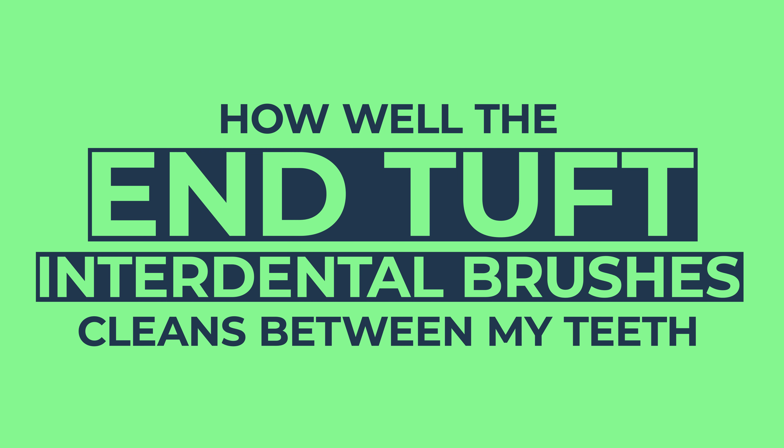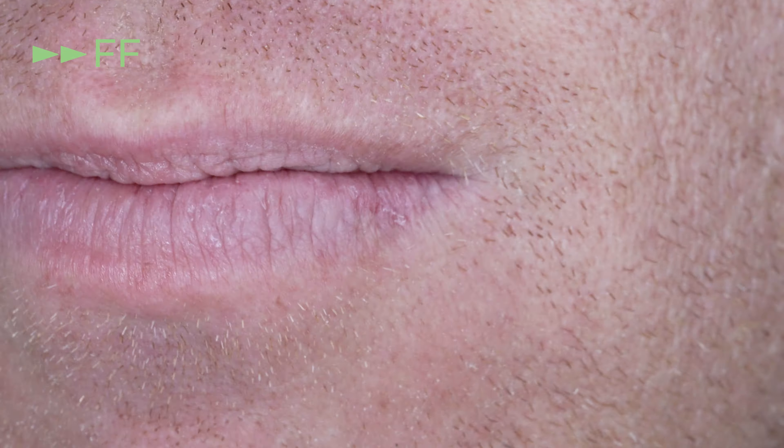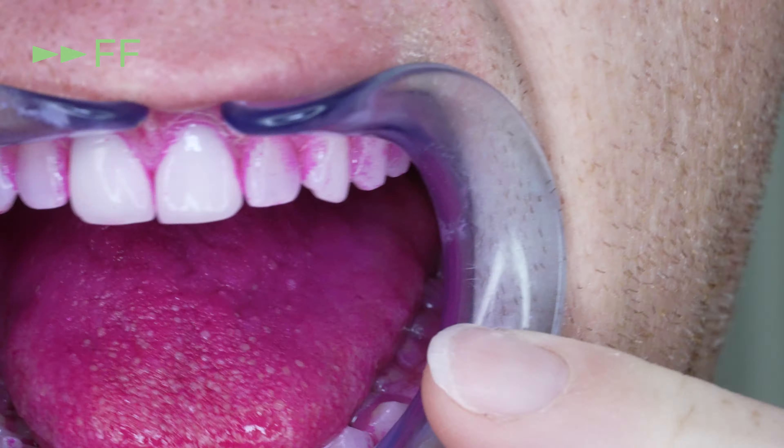In this video today, I will show you how well the N-Tuft interdental brush cleans my teeth while I explain what I like and don't like about them. Let's start how I always do by staining all the plaque in my mouth pink and brushing using a brush that I know will leave some plaque behind to test out the interdental brush that I'm using here.